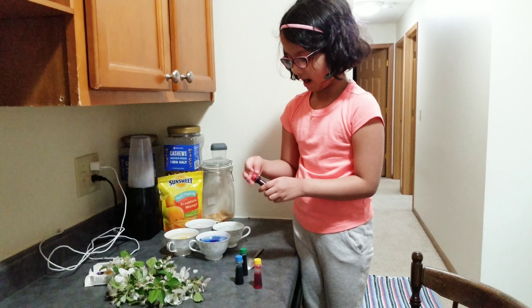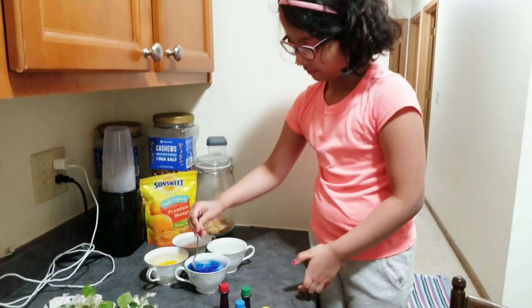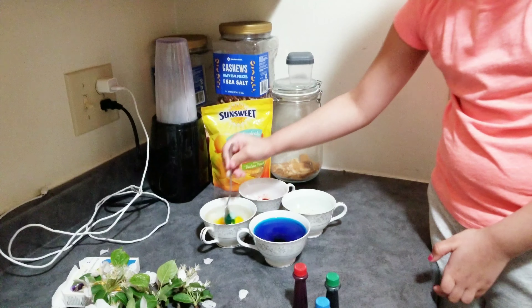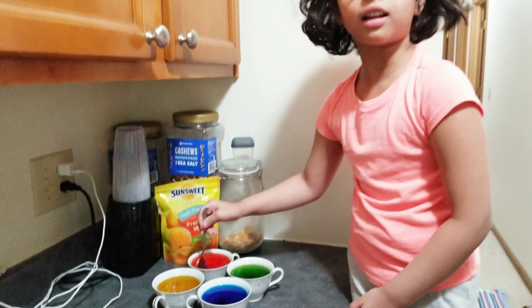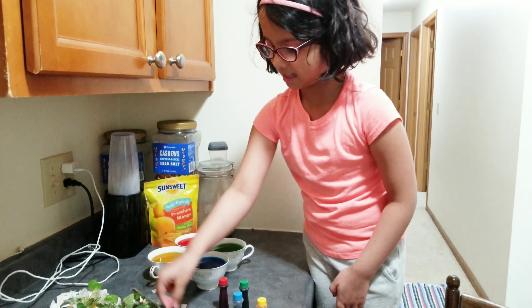Now is the time to mix them with my spoon. Look at that, how beautiful it is. And now I'm going to put each of the flowers in each one.